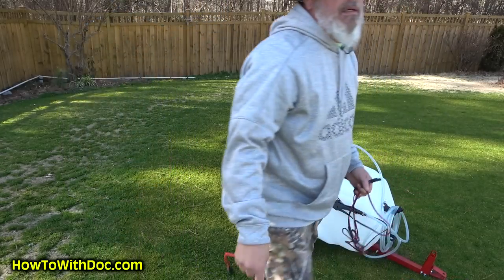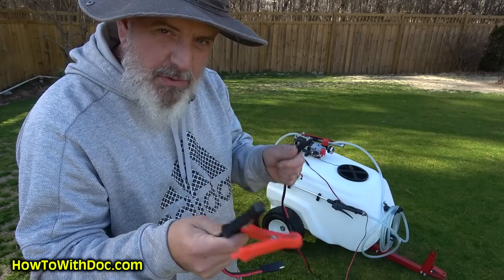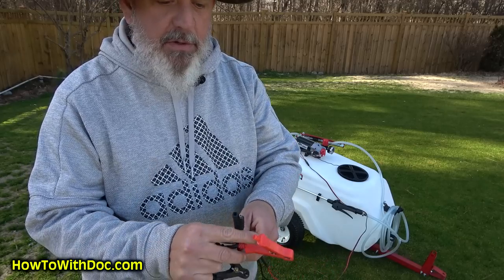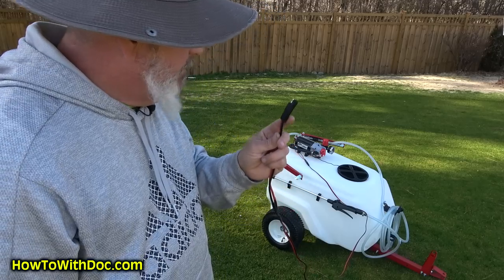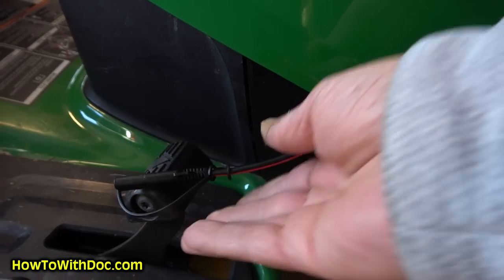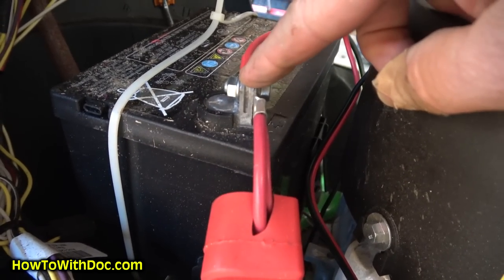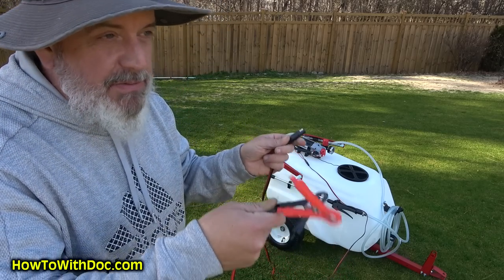It comes with alligator clamps on the power end. What I did was cut off those alligator clamps and order a two-pin automotive plug — which is what it uses. I installed one of these permanently on my John Deere right into the battery terminals, so now I just plug it in and don't have to worry about things popping off while I'm bouncing around.